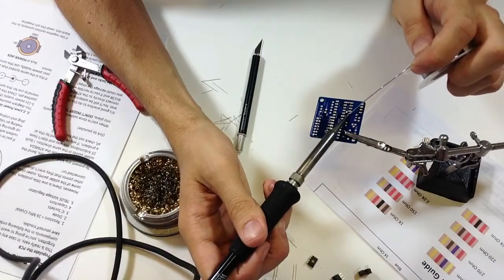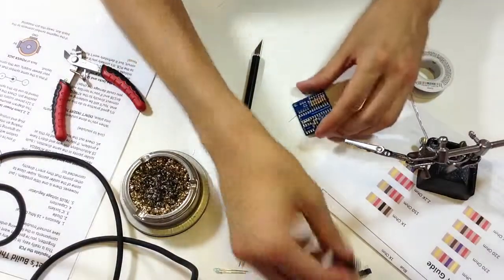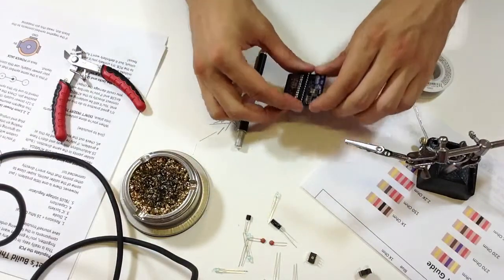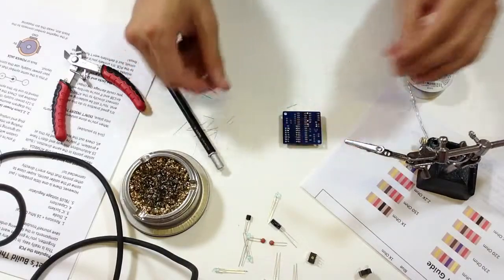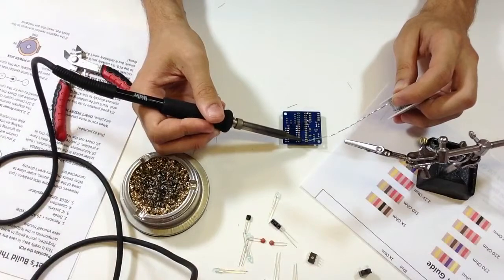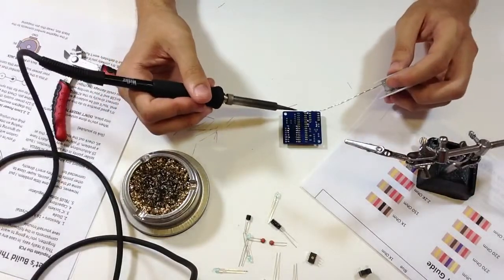Up next are the IC sockets. Do yourself a favor and note where the circle or notch is at the end of the IC socket, because you're going to want to orient it correctly — if you put the chip in backwards you could damage it. Also, I'd have to deal with a replacement shipping request.